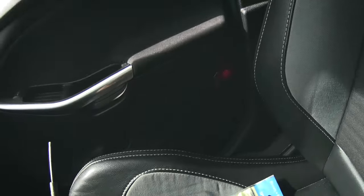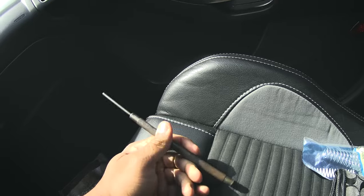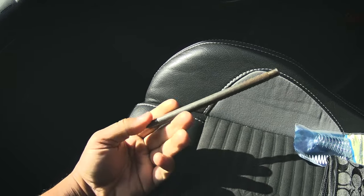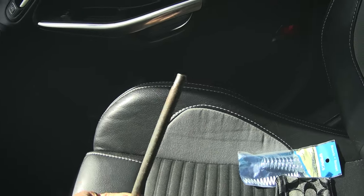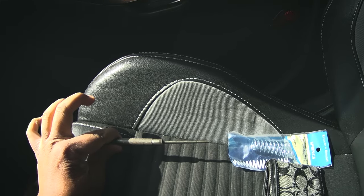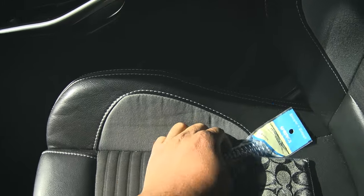I'm also going to use this punch to get the mount out — I call it the mount. This is what the spring is attached to, it's attached to this little mount thing. I'm going to use this side to get it out, and then use the actual side of the punch to disassemble it and get the spring out so I can stick the new spring in.